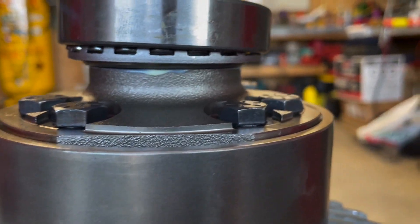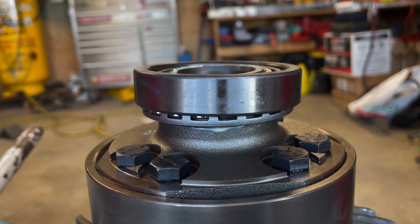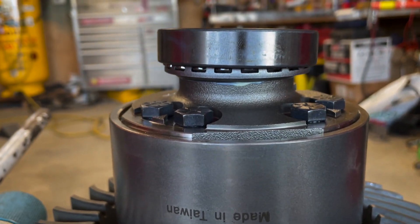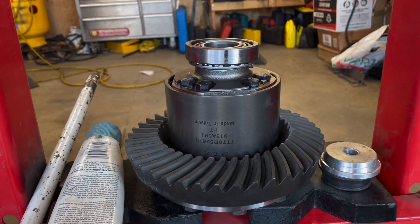Have a look — you want to make sure it's bottomed out. Even a thousandth of an inch difference will make a difference. If you're not bottomed out and it bottoms out after it's installed, you'll knock your whole gearing out.